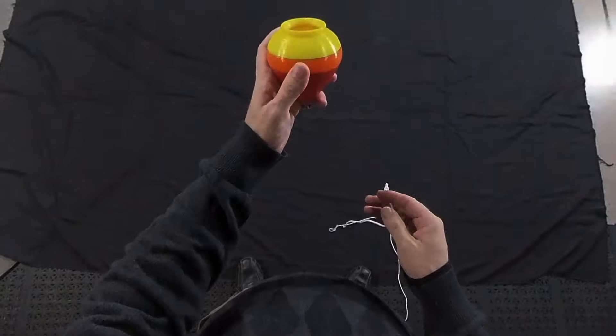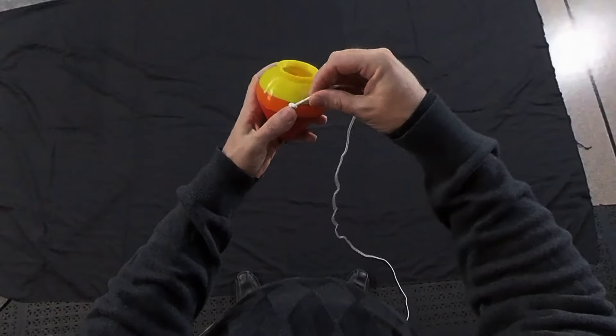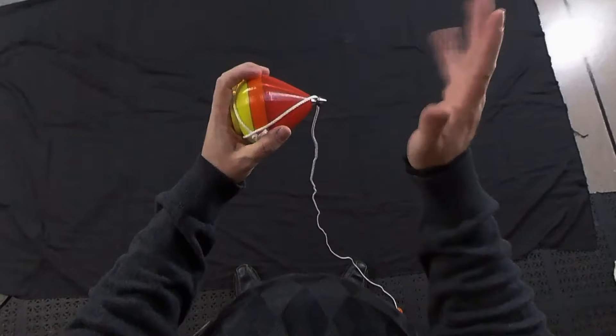If you're going to throw it with this hand, grab it with the other hand. Trap the knot with your thumb right there at the equator of the spin top, wrap around the crown, and trap the knot.